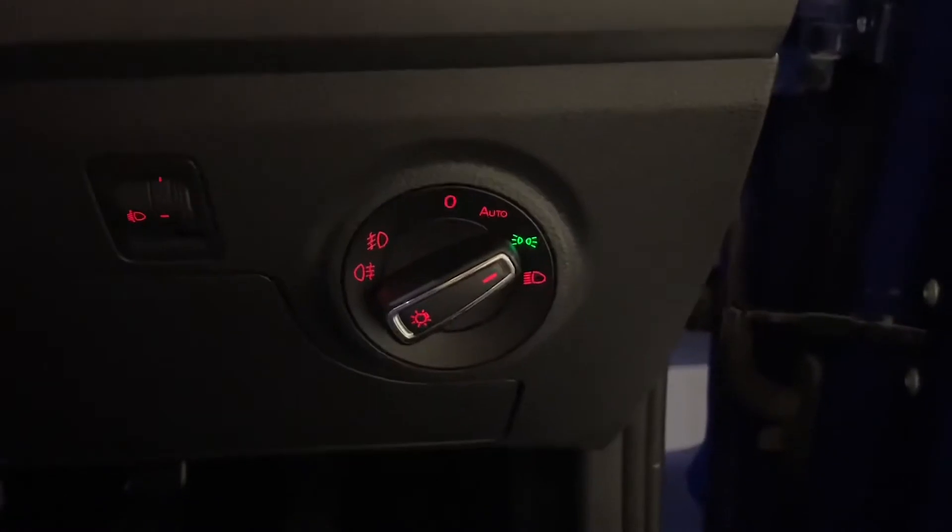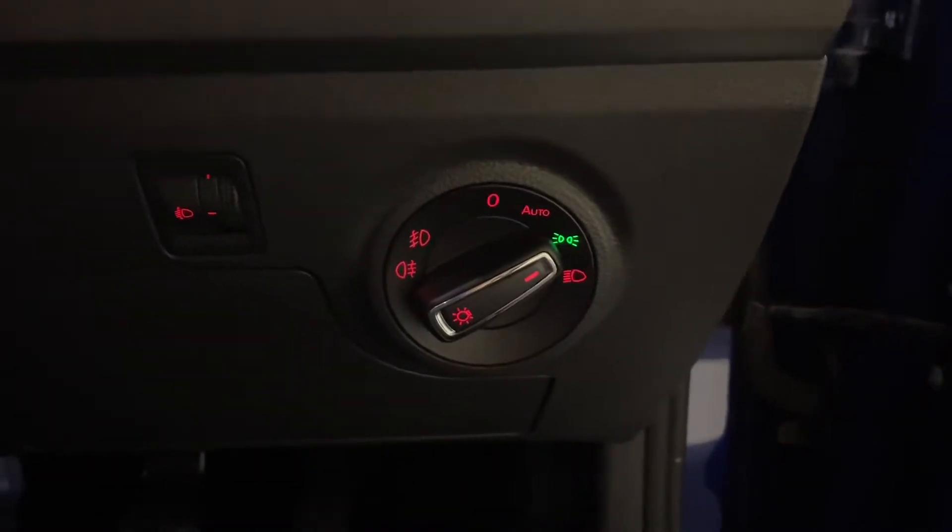Coming into the driver's seat, we've got automatic headlights with LED daytime running lights. We've also got a rain sensor, so you can change the sensitivity of the wipers automatically.